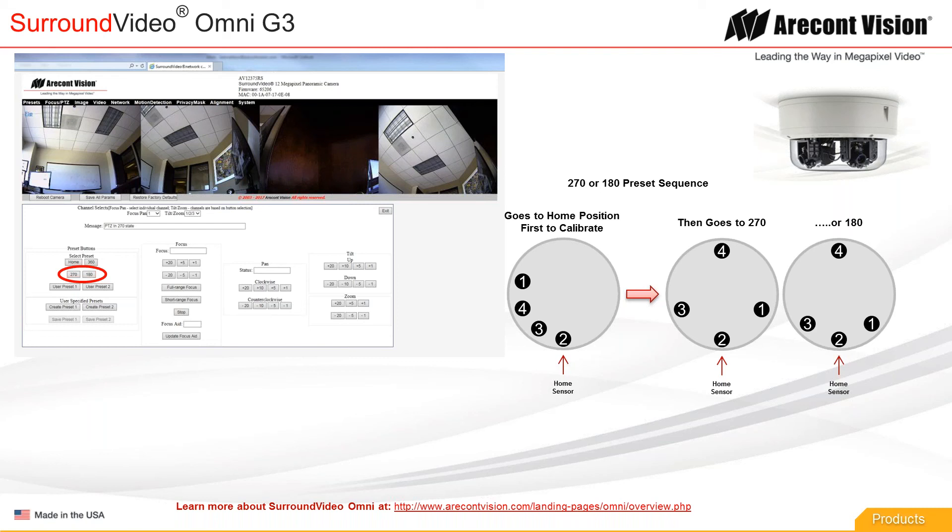That's just the panning portion of it. Then the gimbals are going to tilt — there is a predefined tilt angle that each gimbal goes to. Then it goes through a focusing algorithm to focus each lens. So even after the gimbals reach the 180 or 270 position, you're going to hear the motors still moving. Even after they tilt, the motors keep moving because there's a process for focusing and zooming each lens — each lens has to zoom to the correct position to achieve the necessary field of view for a 270 or 180. There will be a lot of activity throughout the whole preset process.